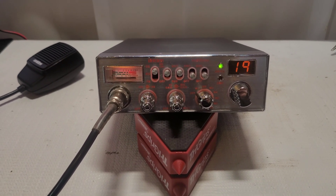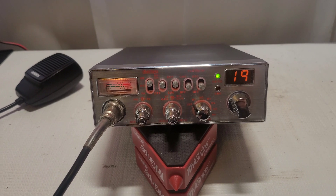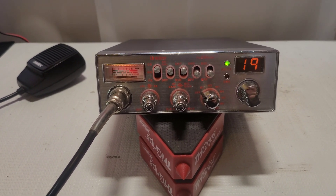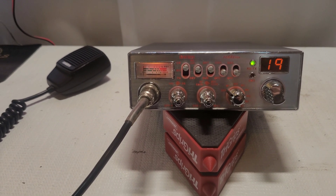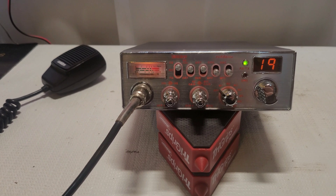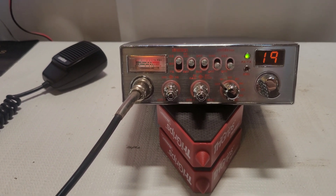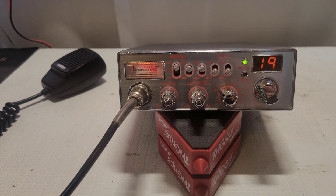On the bench we have a Uniden PC68 Elite, and this one belongs to Daniel in New York. This is the second New York resident to send me a radio in about a month. Daniel, thank you for your business, I appreciate it, and thank you for trusting your radio to me.